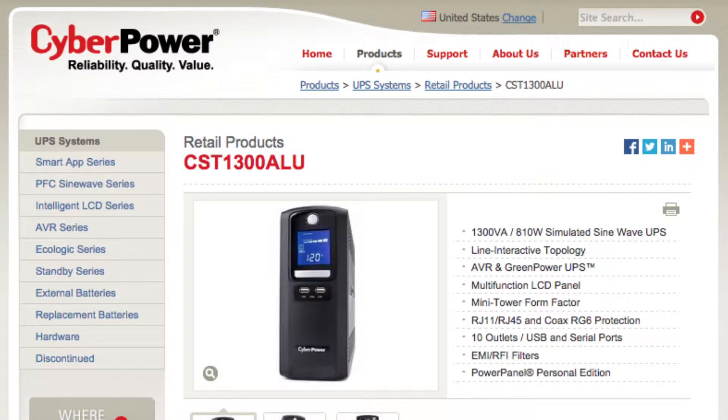About a month ago, I bought this Uninterruptible Power Supply from Costco, and I thought I'd do a quick overview of my experience in case someone else is interested in getting one or using it for a similar setup.